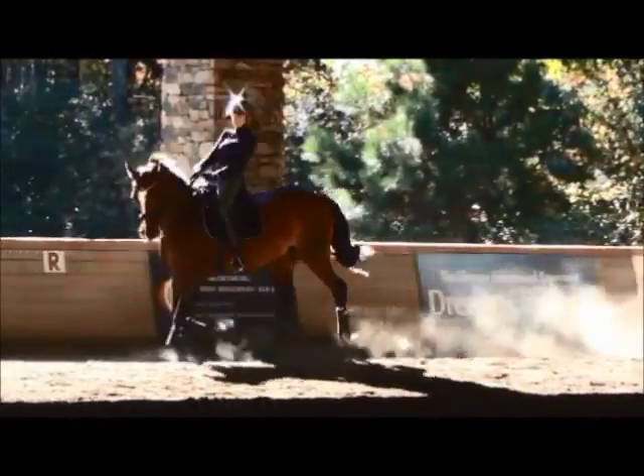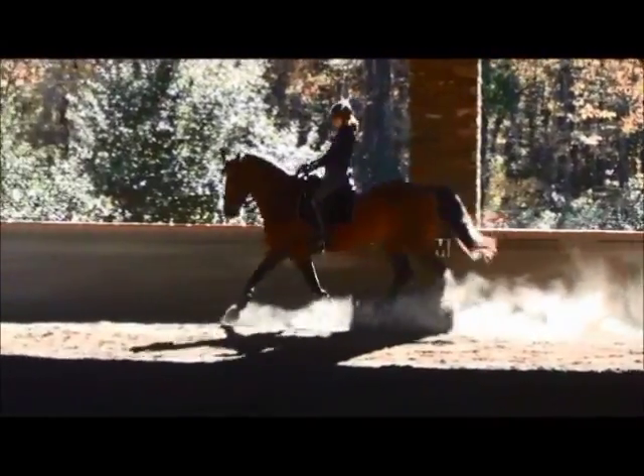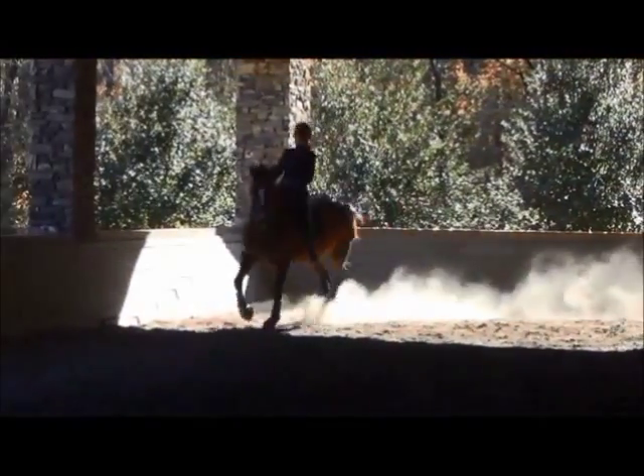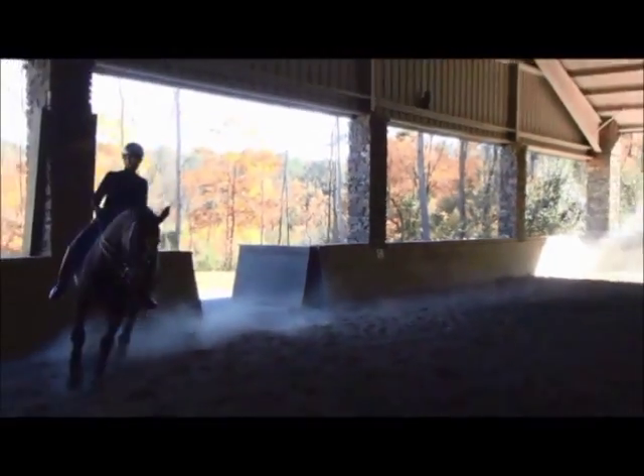Forehand left. From H, half pass back to the center line. A little more in proportion. More active. Half pass back to the center line.